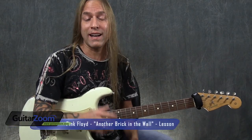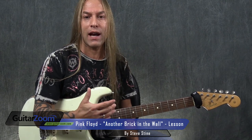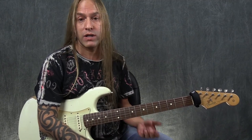One of my favorite solos, and I find it really fun to teach people because it's just so challenging on a feel level, is 'Another Brick in the Wall Part 2' by Pink Floyd — David Gilmour, of course.